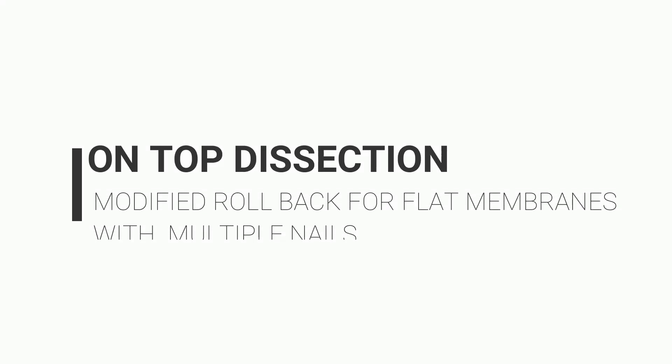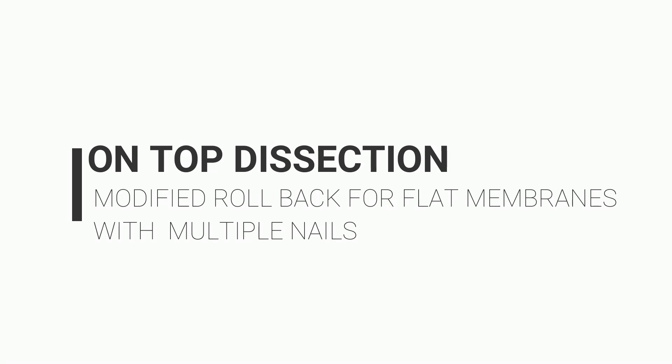Fibrovascular membranes with closely placed vascular epicenters are sometimes difficult to dissect, and often bimanual dissection is needed. This video demonstrates a simple unimanual technique which is helpful in these situations.